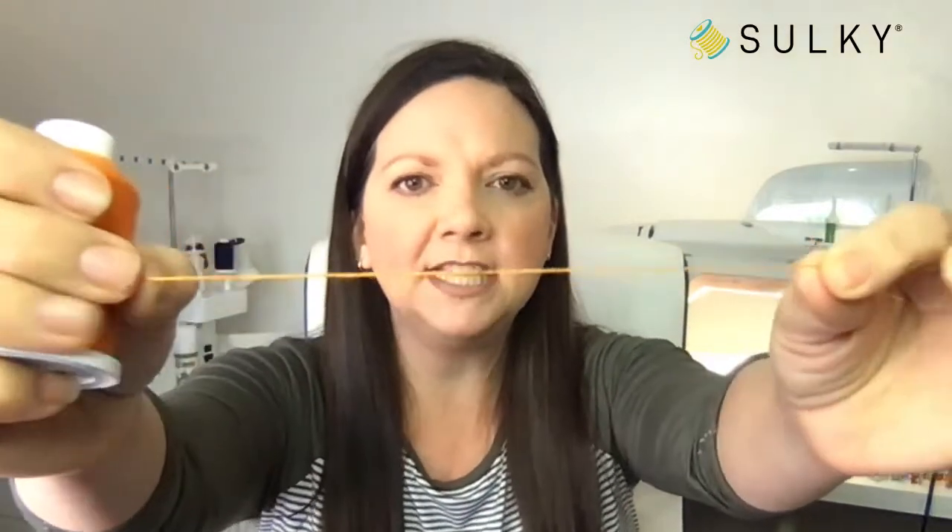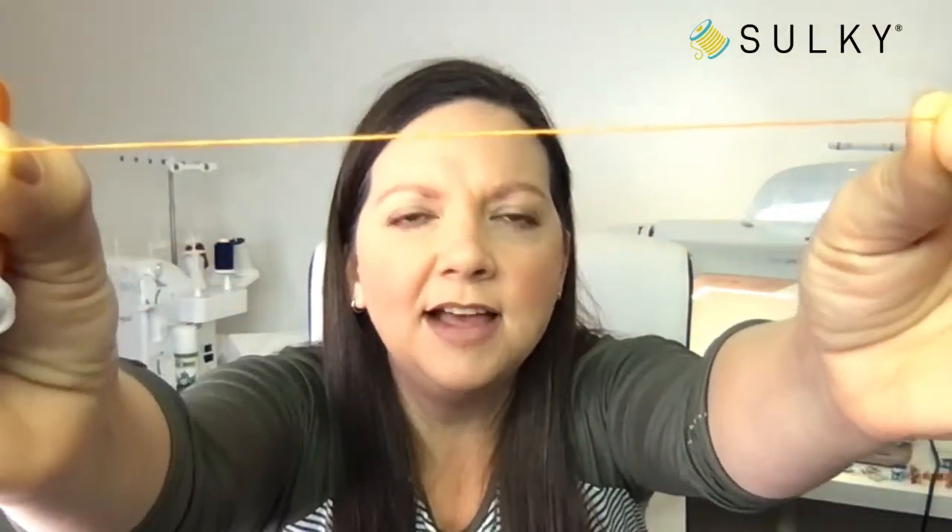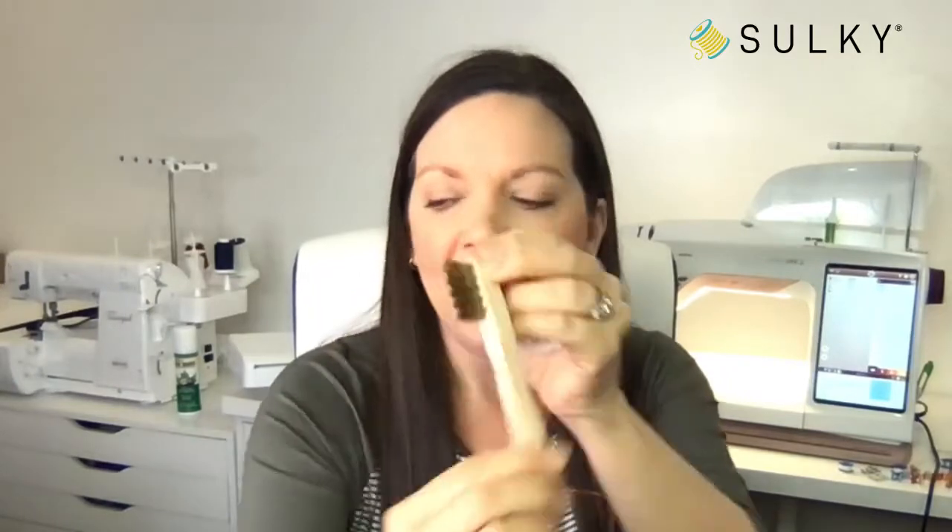Falane is our 100% acrylic thread. It comes on large spools like this and has a really fuzzy texture. This fuzzy texture blooms when you brush it with our Falane brush, which allows a really cool thread effect where it mimics faux fur. You can do really fluffy designs for dogs, cats, lions, all kinds of animal designs. We also have a pollen collection where it's a bunch of flowers and the center of the flower is what you brush out, giving a really cool effect for machine embroidery.